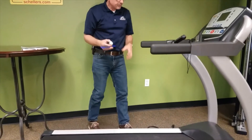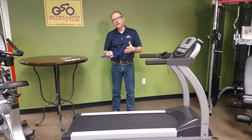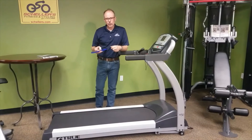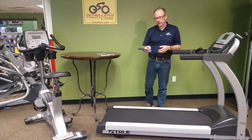When you're done, plug the machine back in, power it up, start it up, and walk the lubricant in for maybe two or three minutes at two or three miles per hour. You can also just do your regular workout or run after that — that's fine too.